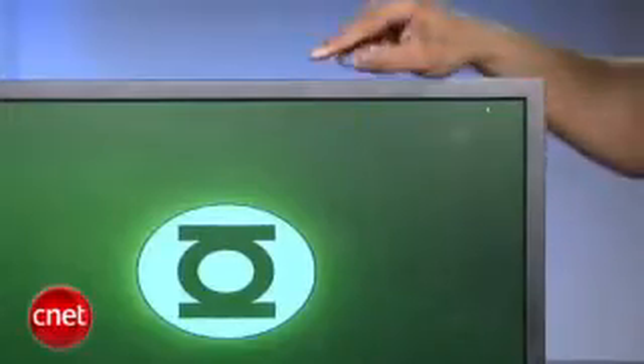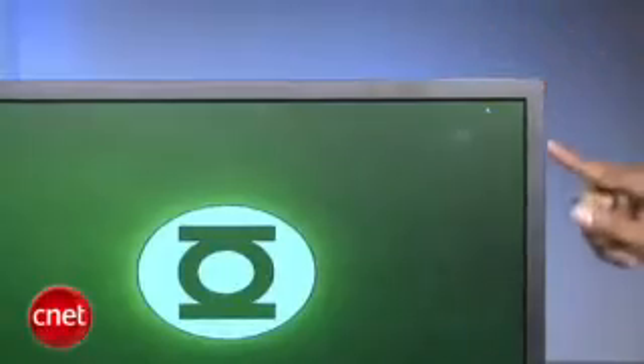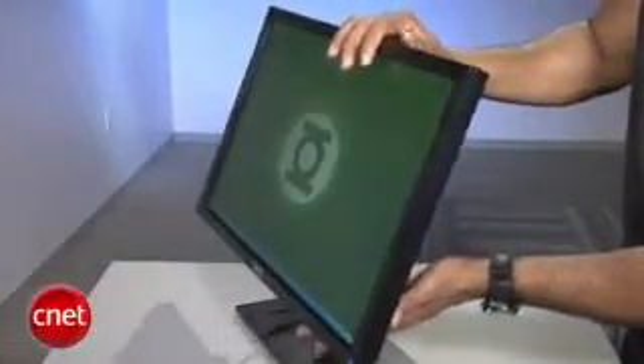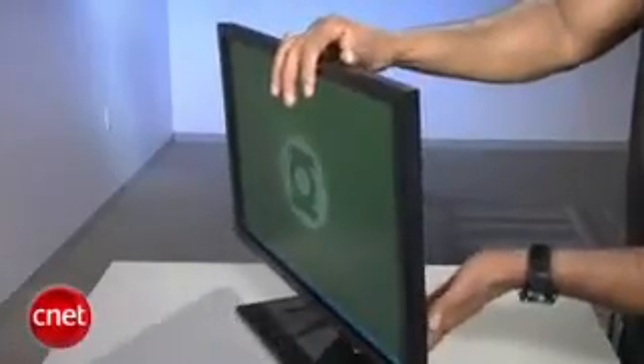Each display is very plainly designed with angular features and a black matte finish. Each has a rectangular wide and flat foot stand, and you'd have to really knock it hard before you see it topple. The displays tilt back about 25 degrees, but there are no other ergonomic options beyond that.